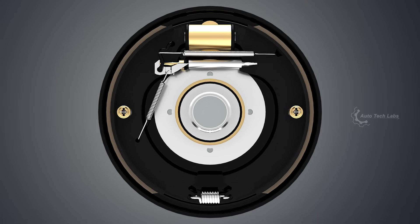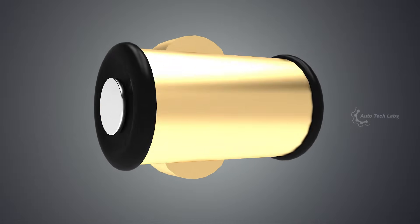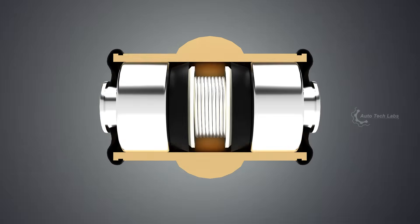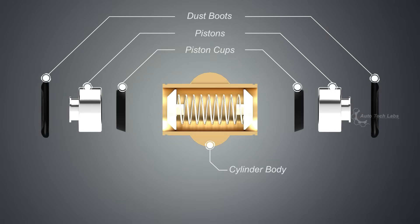The wheel cylinder receives the force applied on the brake pedal. At the back of the wheel cylinder, there is an inlet port to receive the fluid and a bleeder valve to remove air in the system. Let's have a look at the exploded view: the cylinder body, dust boot, pistons, piston cups, piston cup expanders, and return spring.